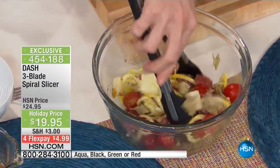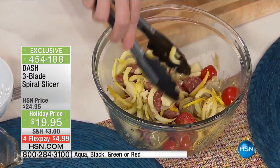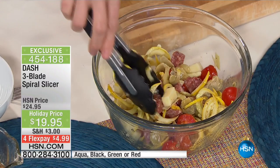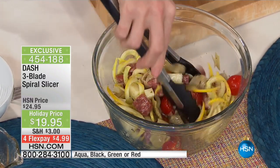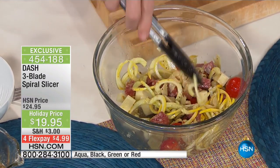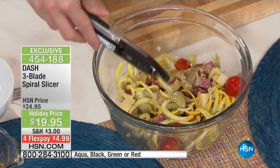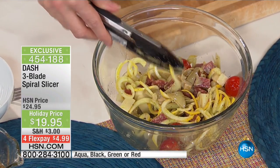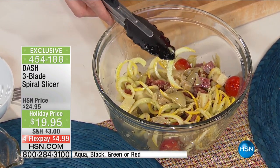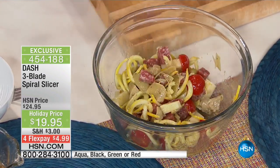Whether it's the carrots, sweet potatoes, zucchini, or sweet squash — look at that salad. This is a traditional pasta salad with your tomatoes, vinaigrette, salami, and cheese, but it is a traditional pasta salad minus all the pasta, minus the carbs, minus the heaviness. This is yellow squash using the thick slicing blade, so you get those thicker chunks as you would with traditional pasta salad.